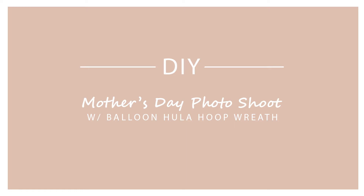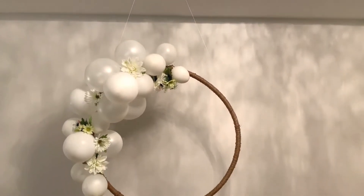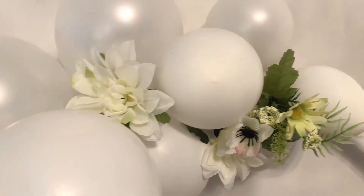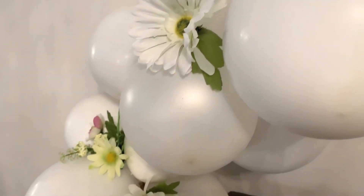Hi everyone, my name is Nikita Machado and welcome to my channel. Today's video is such a special one. I'm going to be showing you how to make your very own balloon hula hoop wreath so you can use it as a prop for your very own Mother's Day photo shoot at home. For those of you who know me, you'll know I just became a mom three months ago and this year is my very first Mother's Day.